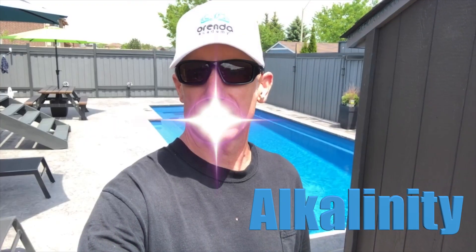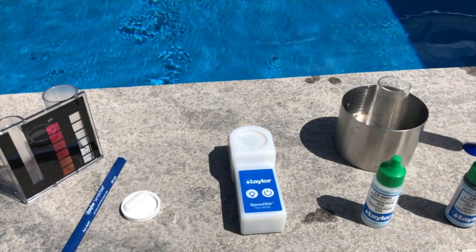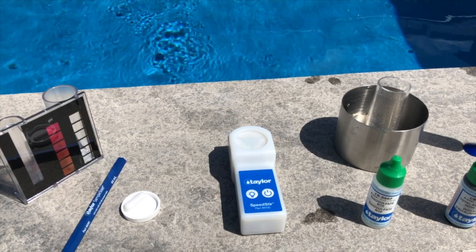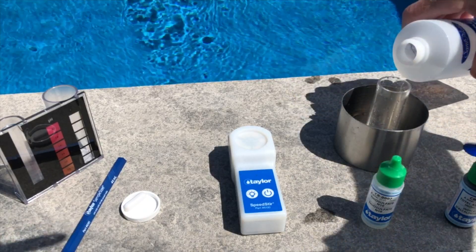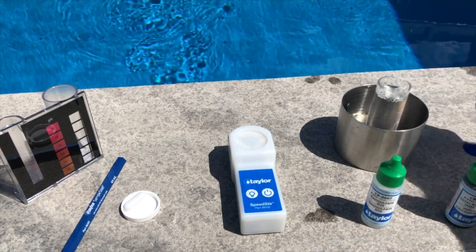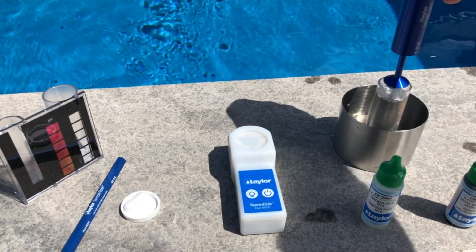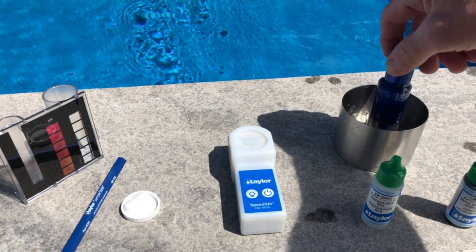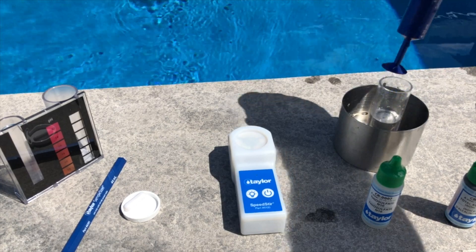What's up YouTube, Charlie C here with ABC Pools. Today I'm going to show you how to do a test with the Taylor test kit for alkalinity. Let's start our Taylor test for total alkalinity. We'll take our pool sample we collected, fill the tube, and use the Taylor sample sizer to displace any extra water, leaving us with an exact 25 milliliter sample for the test.